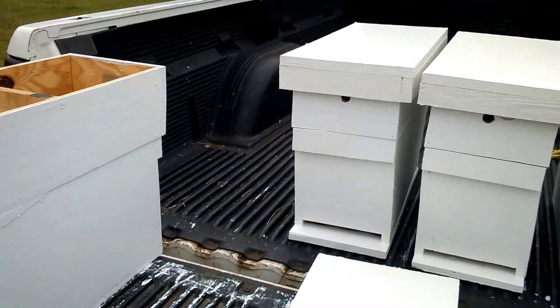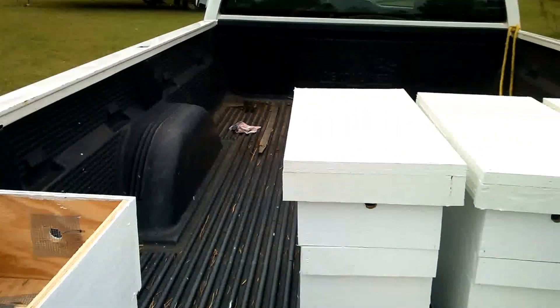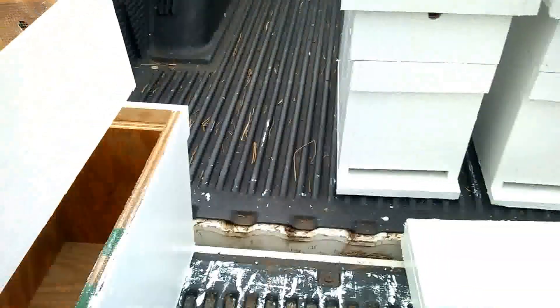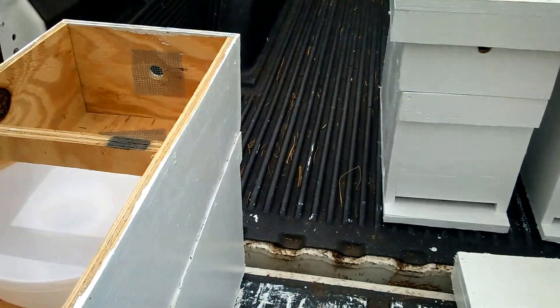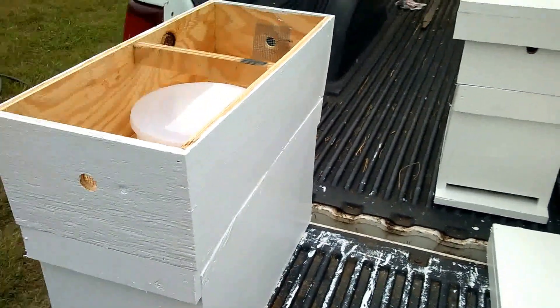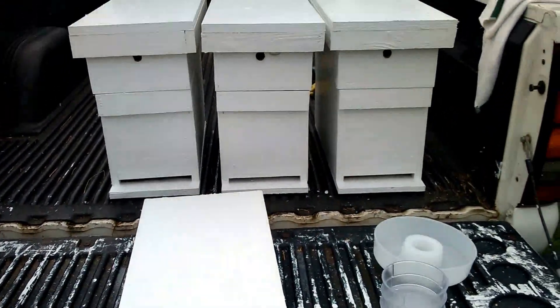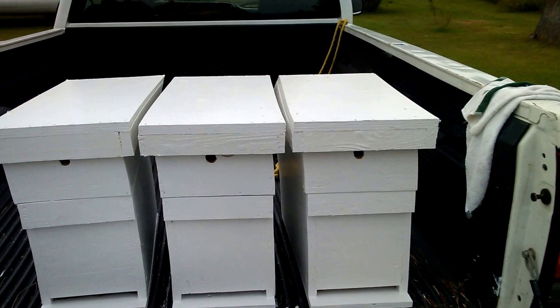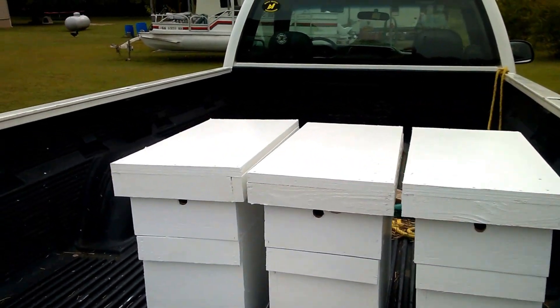We use a hive top feeder instead of an inner cover, which gives you very good ventilation. Come see us in Chatsworth, Georgia at www.barnyardbees.com. Thank you.